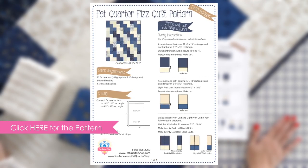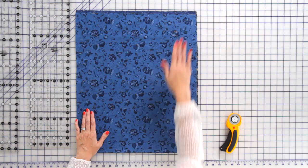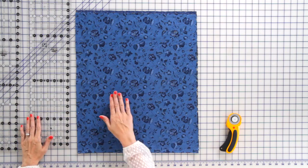To start, we're going to cut our fat quarters. We're going to stack, layer, and cut four fat quarters at one time. From each fat quarter, you're going to need one six and a half by 13 inch rectangle and one 12 and a half by 13 inch rectangle. Today, we're using two Creative Grid rulers that are six and a half by 24 and a half inches, and you're going to see why we're using them now.